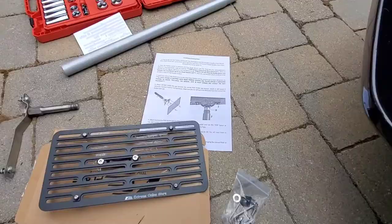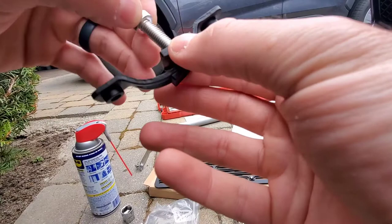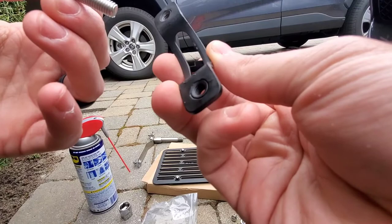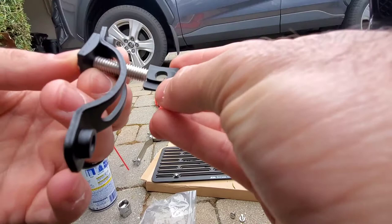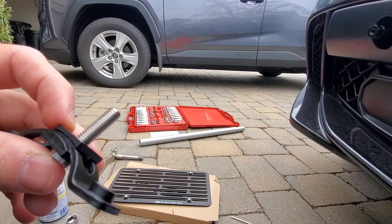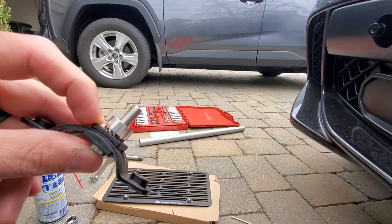First, take the bolt and put it through the small circular plastic washer, then through the metal piece. The backing piece fits into the groove and locks in, so it can slide and you can adjust the angle as needed. Next step is to insert a rubber washer, but the pack included a locking washer instead of a rubber one, so I'm going with that, plus a spacer, and then this end goes into the actual tow hook part.